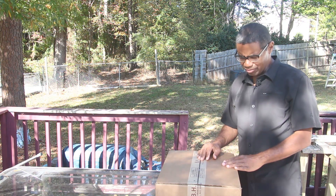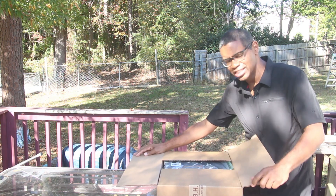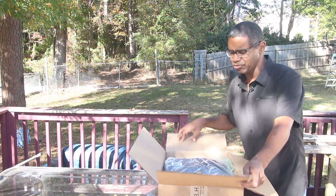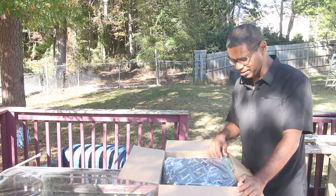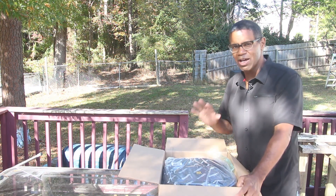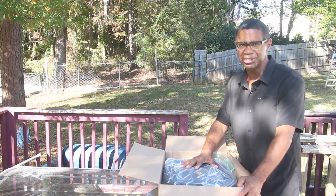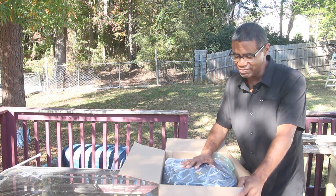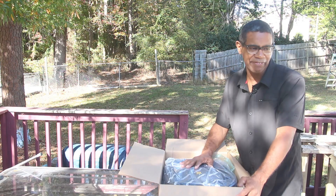It just came and so far all I've done was open up the box — I haven't even taken it out of the box yet. But the reason I went ahead and got the 35 is because I'm so happy with the 75 that I decided I can't go wrong with the 35.